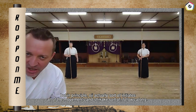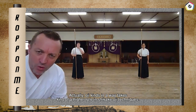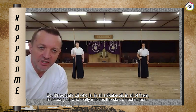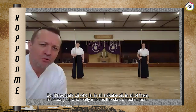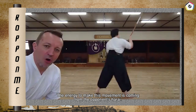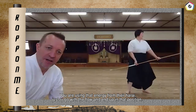In principle, Oji actually initiates all of the movements, and Shikake sort of follows along. Oji takes a kind of higher role in the Shikakeoji techniques. It's not move and then move — the feeling is 'I'm going to move' and that's why Shikake moves. It's Oji who really initiates the start of the techniques in all of the Shikakeoji. The energy to make this movement is coming from the opponent's Harai — you're using that energy just to go with the flow and end up in that position.